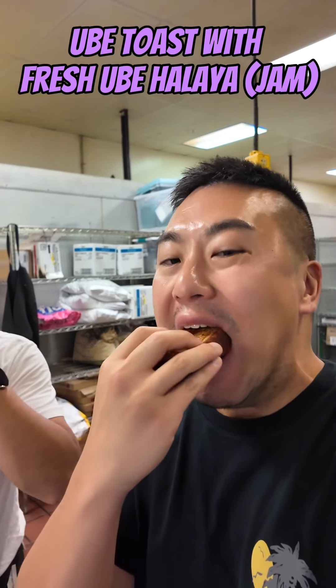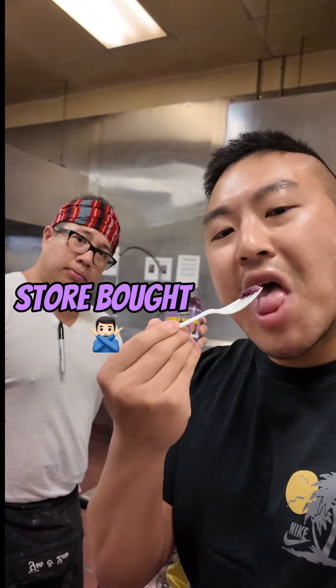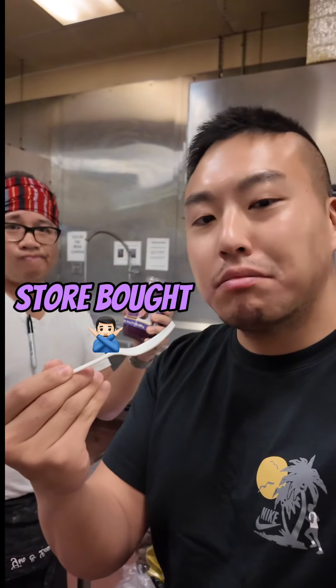Have you ever had ube toast with fresh ube jam? You now can if you're in the Seattle area. Store-bought ube jam doesn't even compare to the fresh version prepared by Chef Lou at Lumi in Seattle. We're gonna make ube halaya.